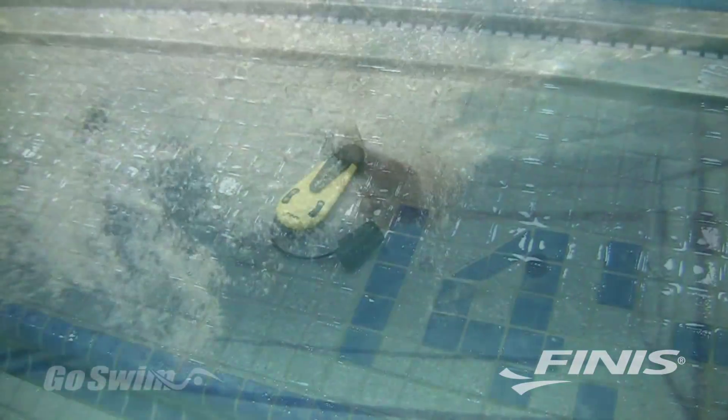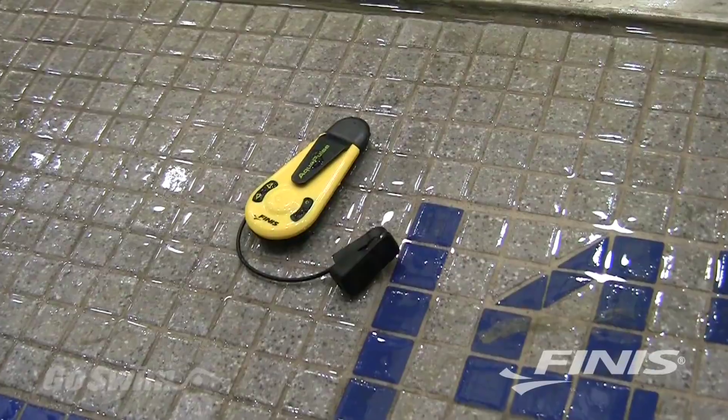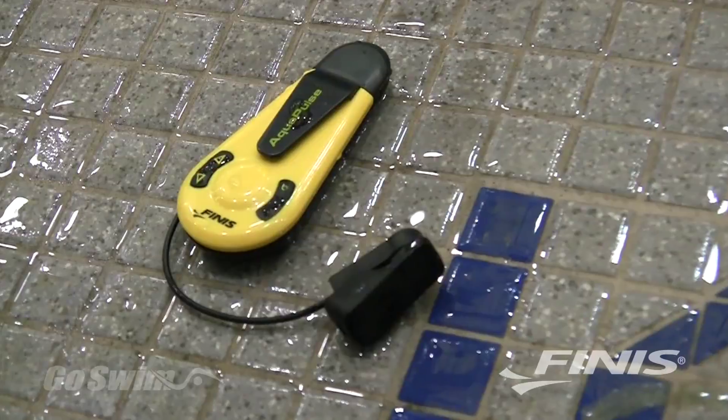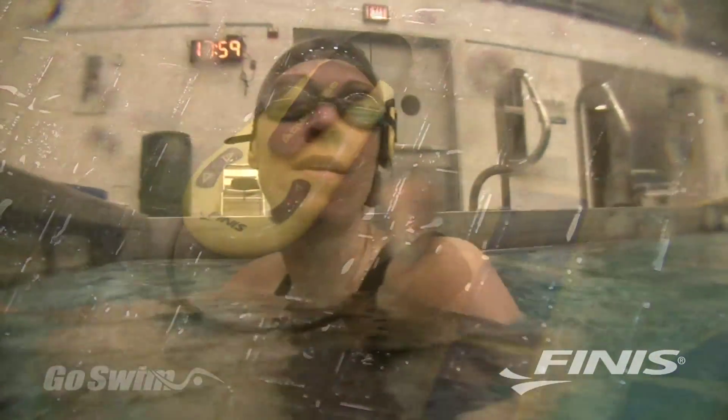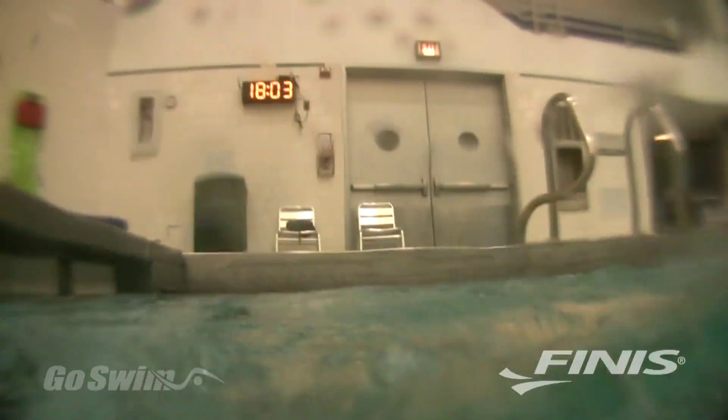The AquaPulse also features an instantaneous heart rate function. Let's say you're waiting until your heart rate comes down to a certain level before you start a new swim. You can simply press a button at any time and your most current heart rate will be communicated. When your heart rate has recovered to the proper level, you push off and swim again.